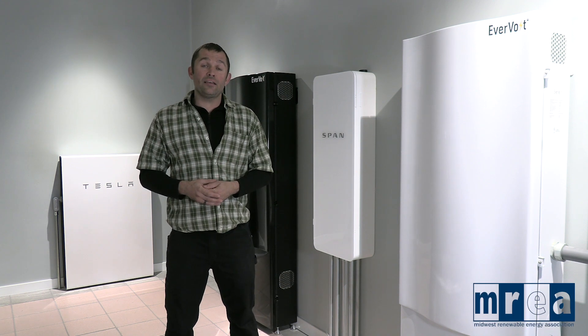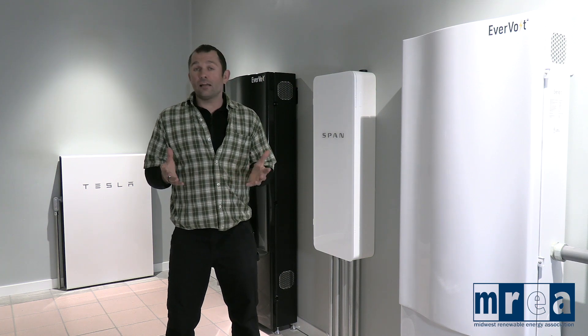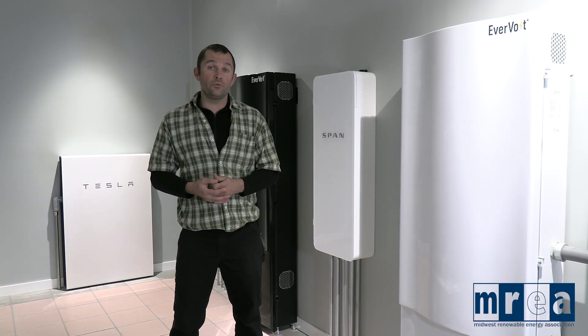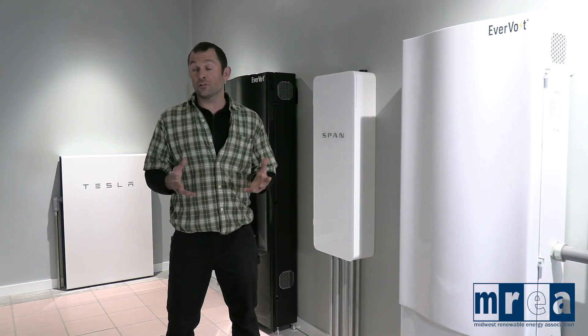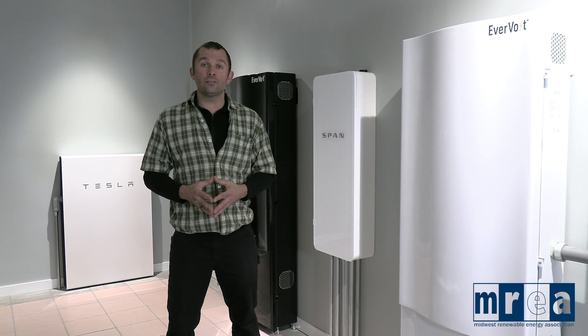Thanks for stopping by the ESS Tech Center here at the MREA's headquarters in central Wisconsin. We've got a lot of fun stuff going on here and a lot of different classes around energy storage systems, so feel free to stop by MidwestRenew.org and check out our training page. Our membership and participants in all of the MREA's activities are vital to the operations of the organization — we couldn't do what we do without your support. If you're able to support our organization or any of our initiatives, please stop by MidwestRenew.org and see if there's any way you can be involved.